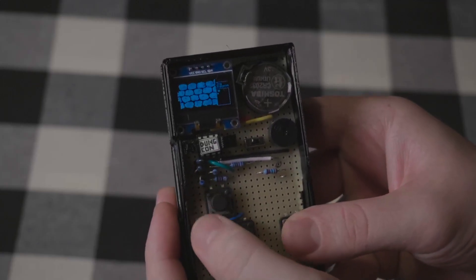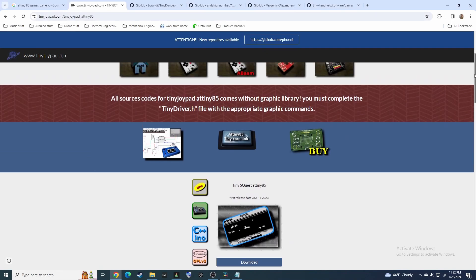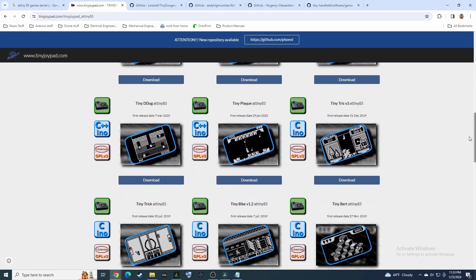Just to be clear, I didn't code these games or design the circuit. This specific platform was designed by Daniel C, a.k.a. Phoenix Bozo on GitHub, who came up with the circuit and has coded most of the games. But there are other ATtiny85 gaming platforms made by other people which I'm not necessarily covering here, so this video isn't completely exhaustive on the ATtiny85 gaming scene. There are also additional games coded by other people for Daniel C's platform, so I'll be linking to them in the description as well.